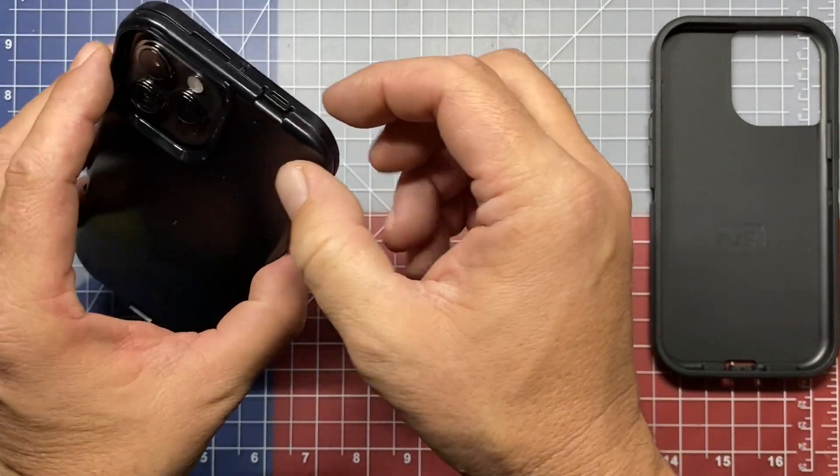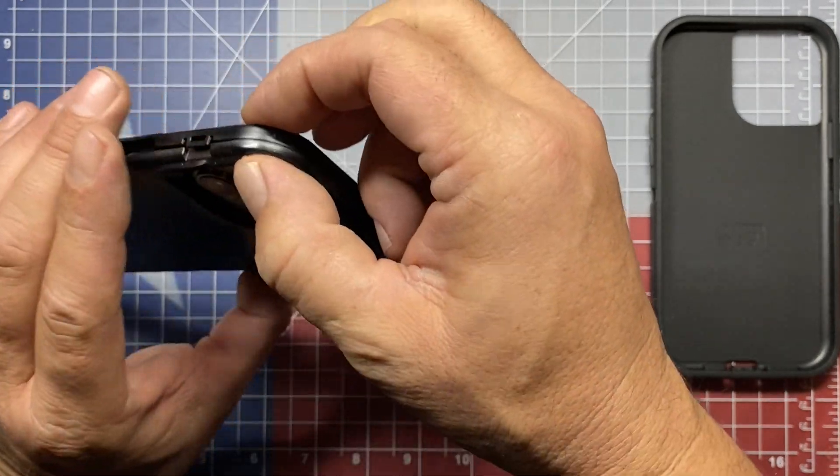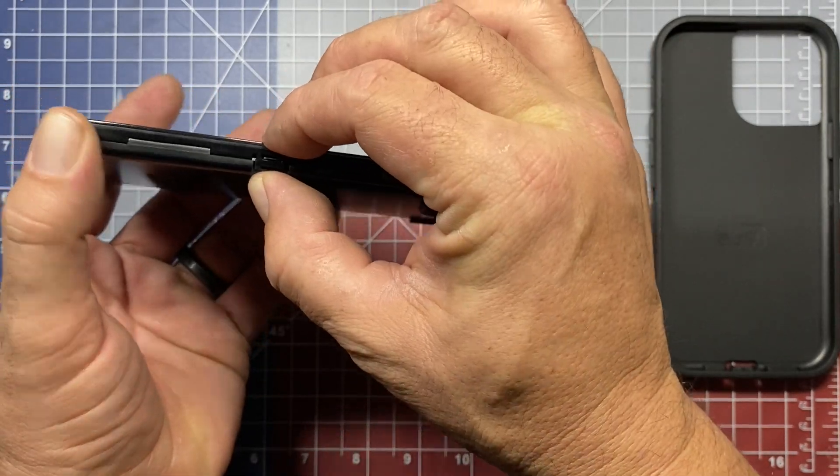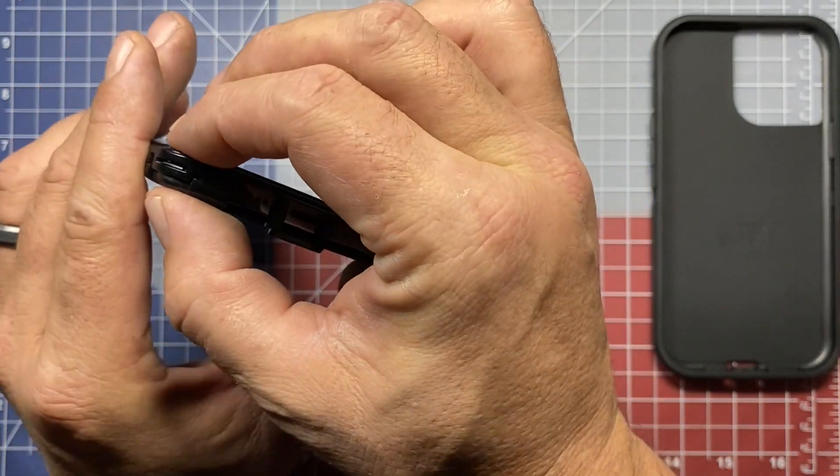Walk around the phone and at every place where one of these clips is, make double sure that each one of them has clipped into place. You can see that one is separated a little bit, so go through and clip every one of them in place.